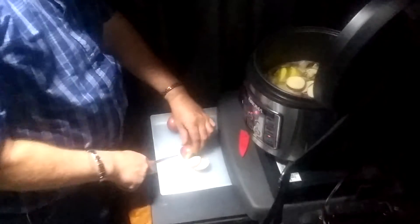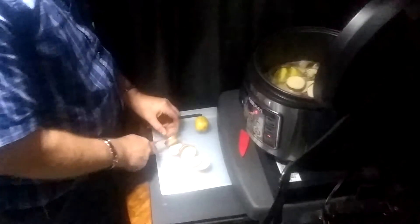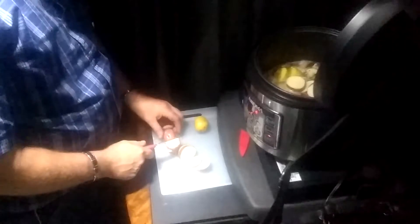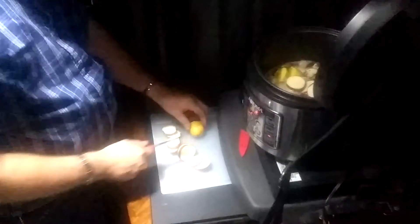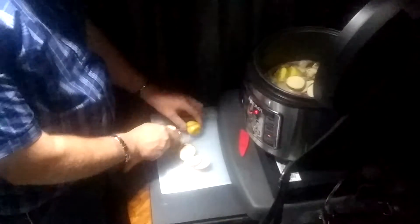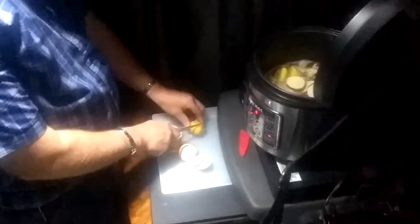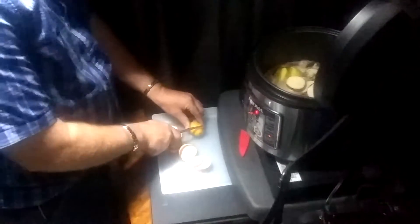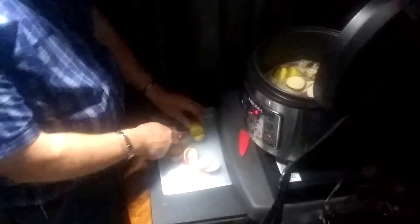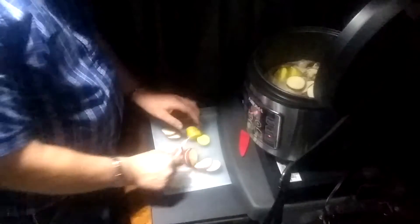I cooked it yesterday and I left it — I fell asleep last night. This morning, after 10 hours, this thing flips over to warm after it gets through with the hours. I got it on two right now — two hours to cook this. So that's why it's cooking pretty fast, that's why it's hot.